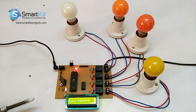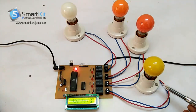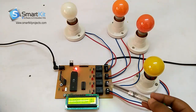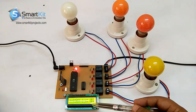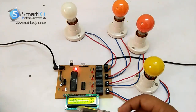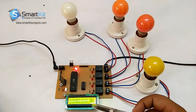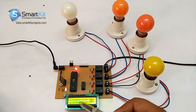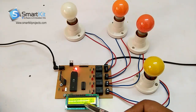First I will show you what components we have used to make this project, and then I will show you a live demonstration of how the project works. As you can see, we have used a bulb holder as the electronic gadget. You can connect any gadget with these relays over here. This is the LCD which displays the current status of the electronic devices.